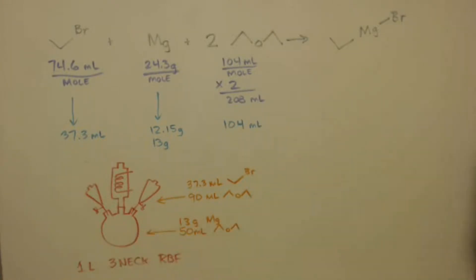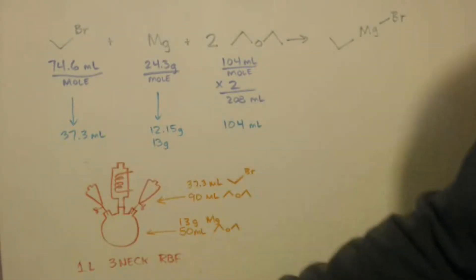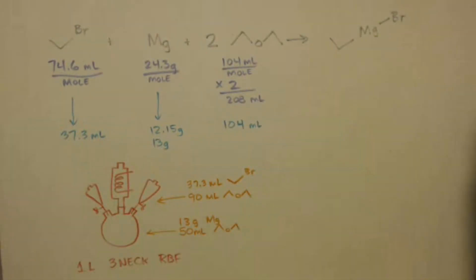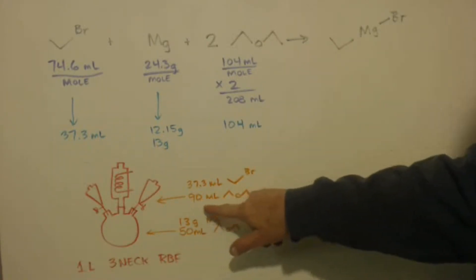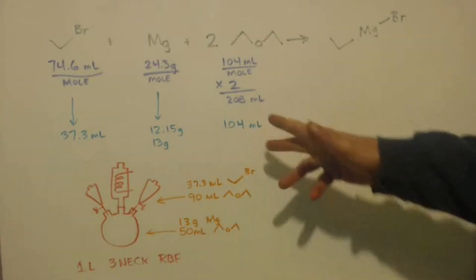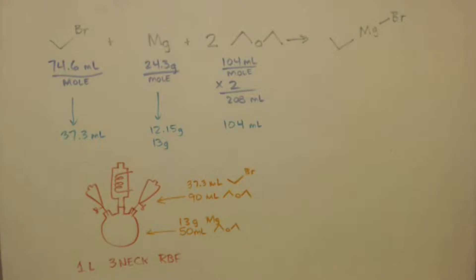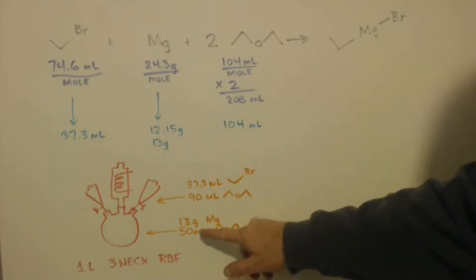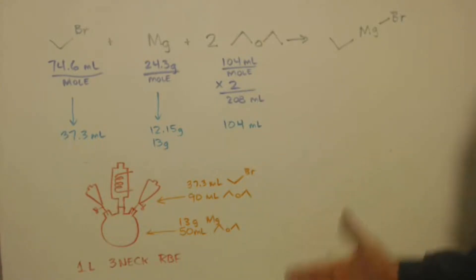Here's my setup: a 1000-milliliter three-neck round-bottom flask with a condenser on it and two separatory funnels, also called equalizing funnels. The first funnel has 90 milliliters — I need 104 milliliters to get the right ratio, so I have 90 and 50, that's 140 milliliters, which is more than I need. I want to have more.